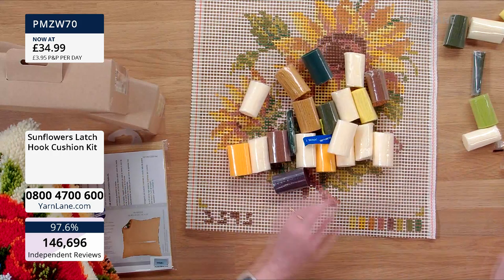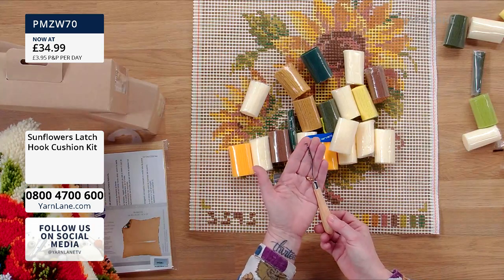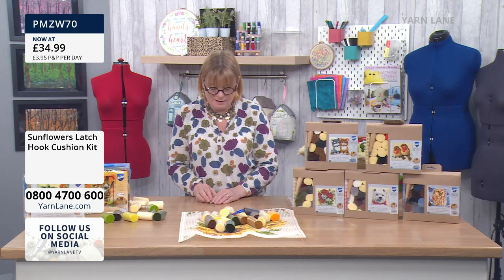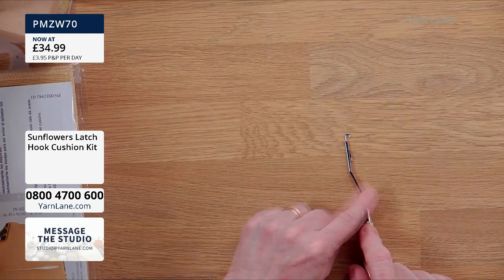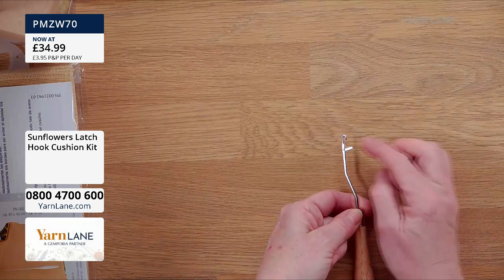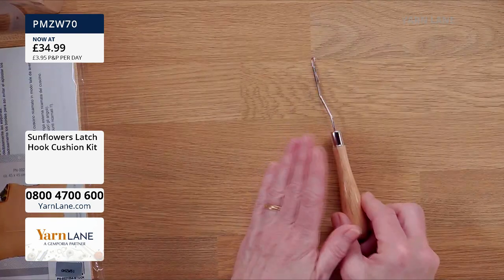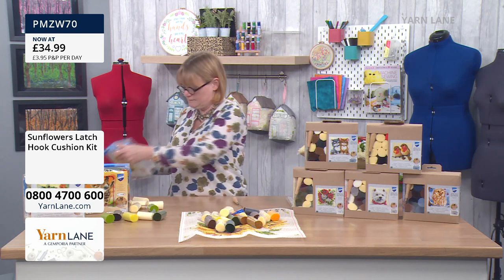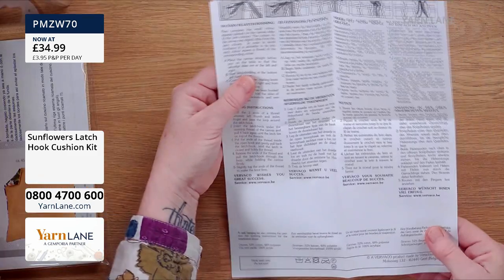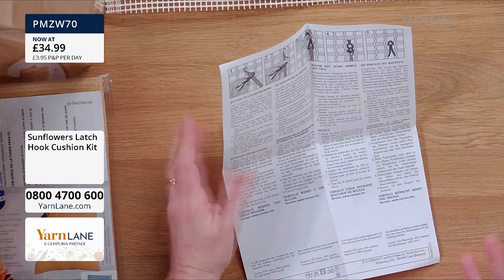These are really good quality kits. Something you don't often get in a kit is the tool — you need this special latch hook tool to do it. It comes with a little loop at the top. So that's the hook, and it comes with a little latch. That's why it's called a latch hook — wooden handle — and you get one with every kit. It also comes with instructions in different languages, should you need them. Everything you need is in there, and Jules is going to be showing you — so you can re-watch the video on YouTube.